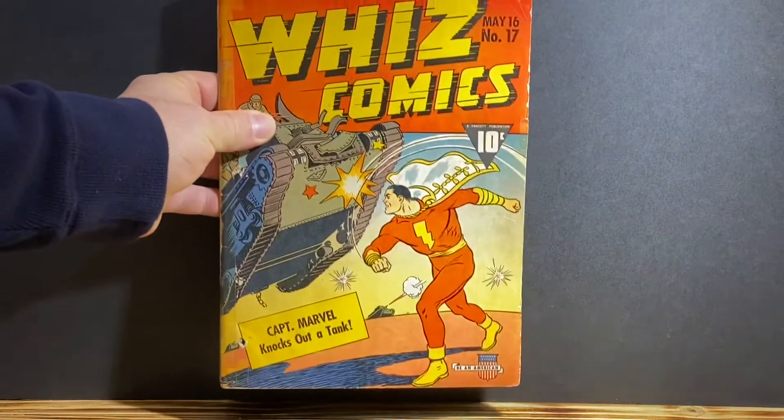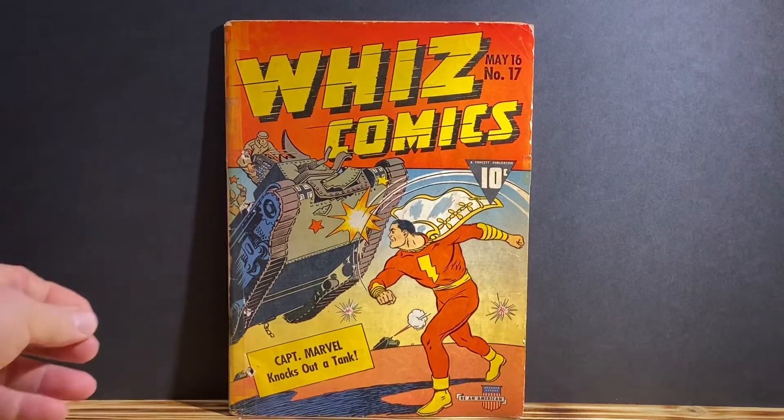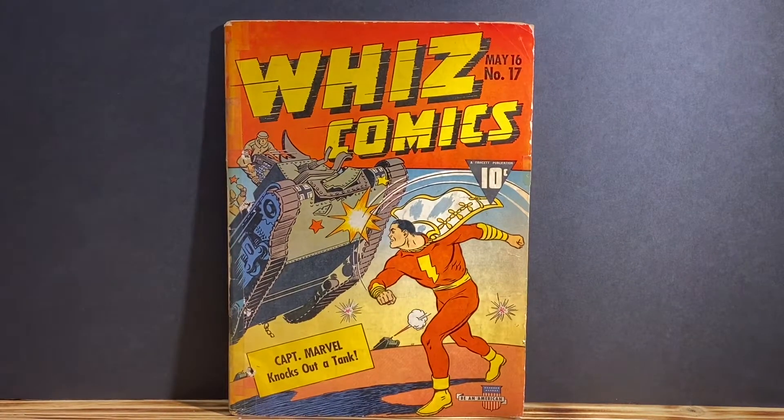Hello YouTube, another quick video where I want to show one more book that I received out of that 15 Golden Age book lot that I recently secured. This is Wiz Comics number 17.